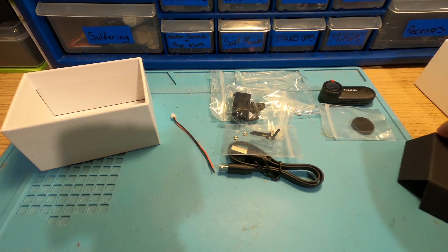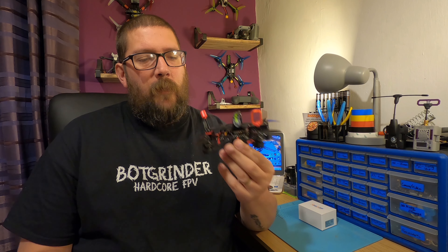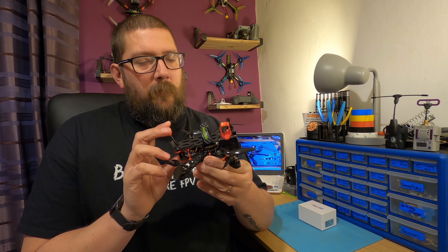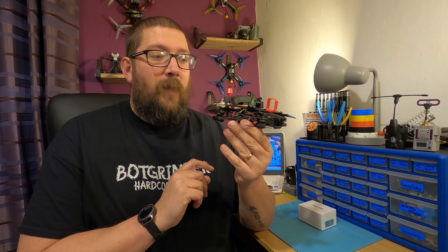So there you go, that's what you get in the box. The quad I used to use with my Insta360 Go is my little 3-inch micro apex, so I think what I'll do is put it on that. Let's get it wired in and then we'll go out for a test flight and see what sort of footage we get. So let's go.